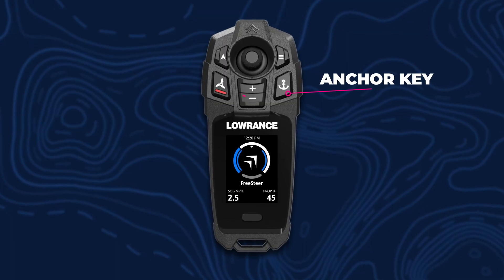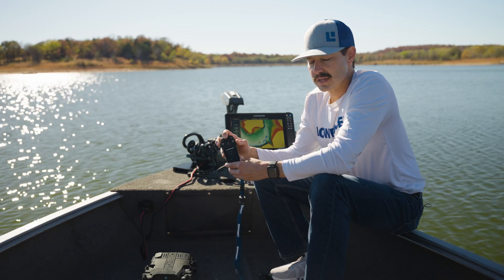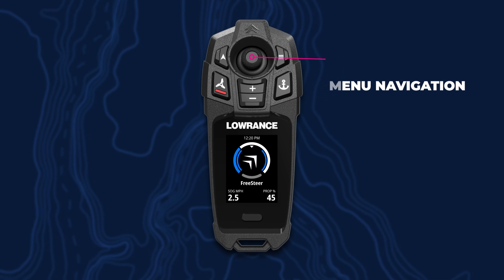Over here, you've got your anchor key — plus or minus controls your speed. One of the cool things about the FreeSteer remote is that we've added a joystick. The joystick is going to steer the motor as well as navigate through the menus.